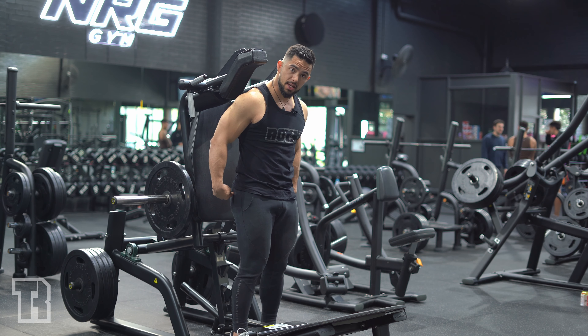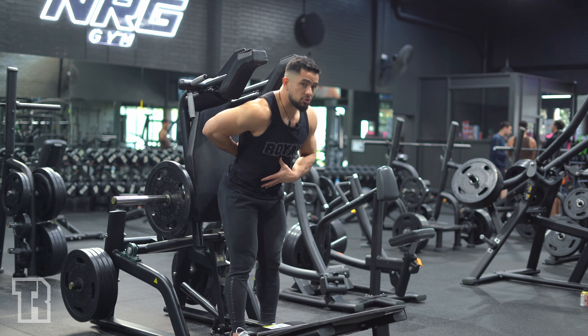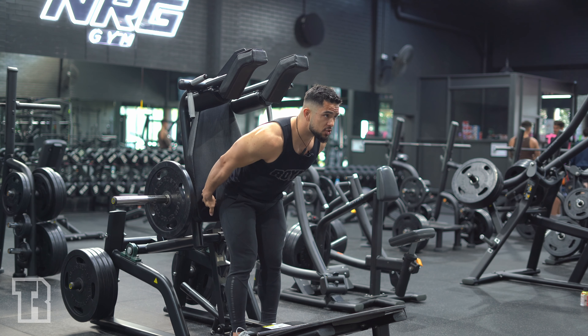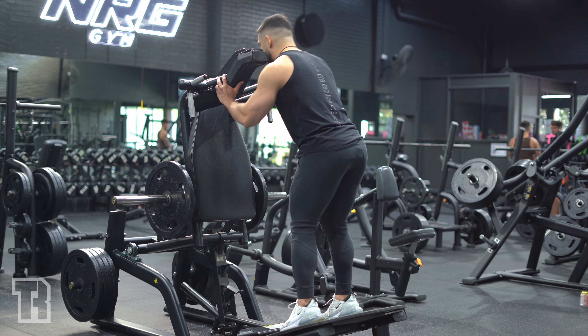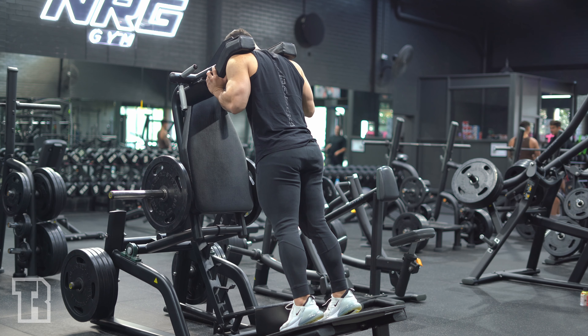A good morning is designed to move you through your hip joint and target the hamstrings and glutes primarily. You're trying to keep your back straight the entire time, hinging from your hips, and you should feel a nice big stretch through your hamstrings and glutes.